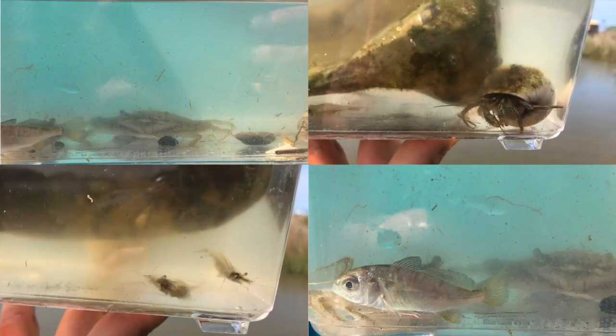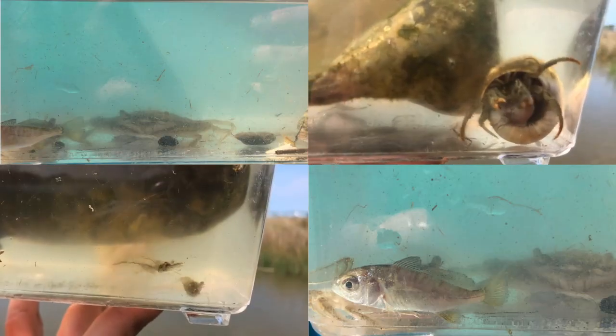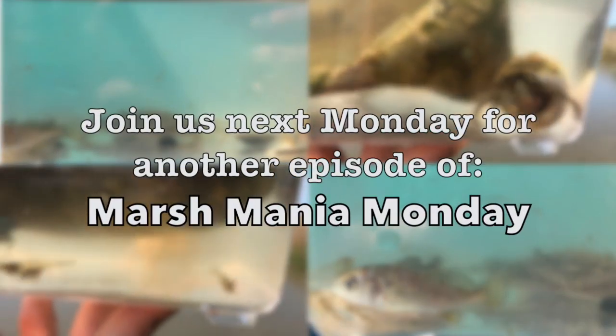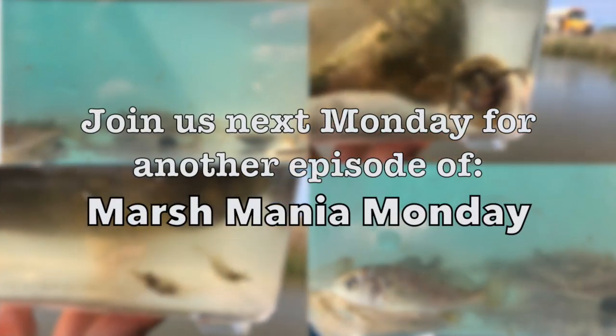If you're at all curious about what critters came up in the net, make sure you come back and check our page next Monday for the latest installment in our Marsh Mania Monday series.